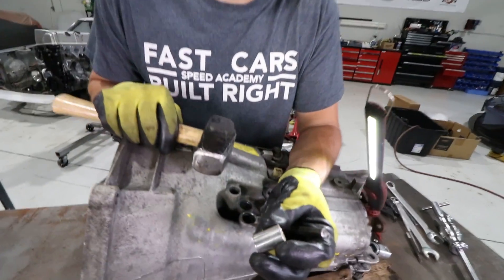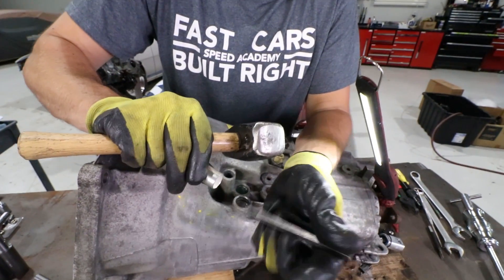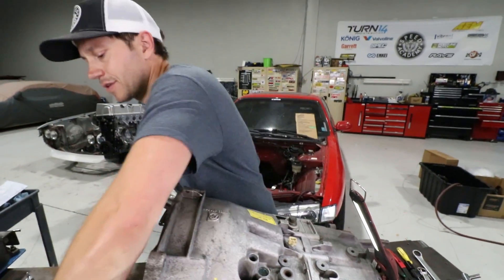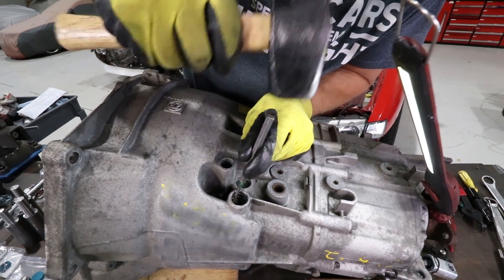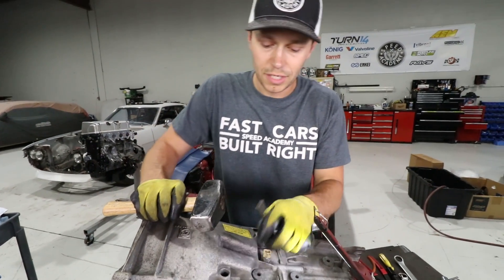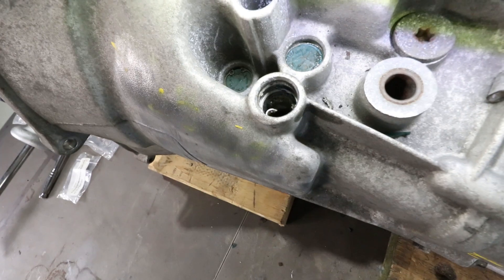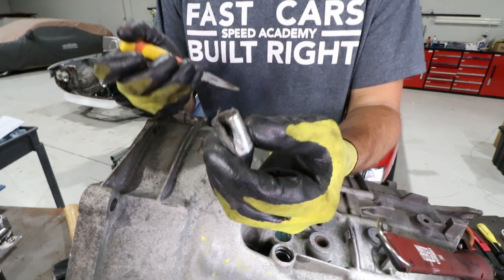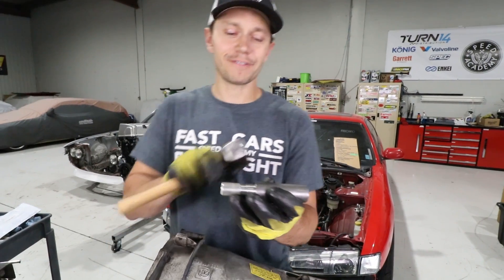Next up we're going to try to split this sleeve, because as you can see there's a mark where it's been put together. We're going to run a tool with a little pin down the center, crack this open, slide it this way, peel it inwards and pull it out - kind of like what you do with bushings. The key is to be gentle. You can destroy the sleeve but you don't want to do too much damage to the actual housing. You can see it's slowly doing its curl thing, which is exactly what you want. There we go - and it doesn't look like I've scored up the side too badly.